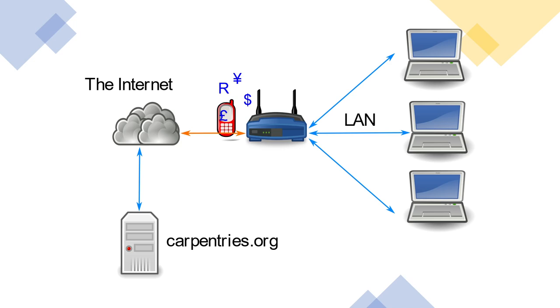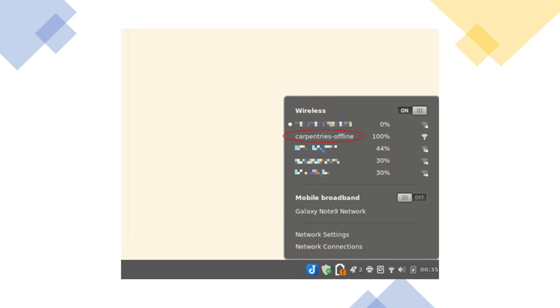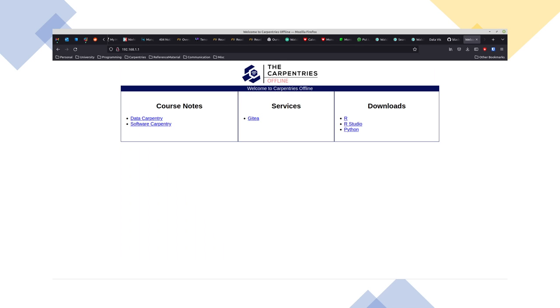So what we do is replace the university access point with a Raspberry Pi. On the SD card of the Pi, there is a website with all the learning materials and downloads that you will require to run a workshop. Your learners connect to the Raspberry Pi, which they will see on their list of access points as Carpentries Offline. Once connected, they can then navigate to the Carpentries Offline homepage, where there are links to all the software and learning materials.